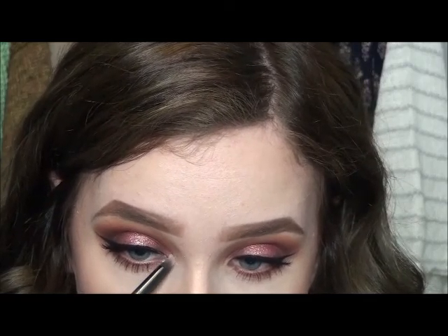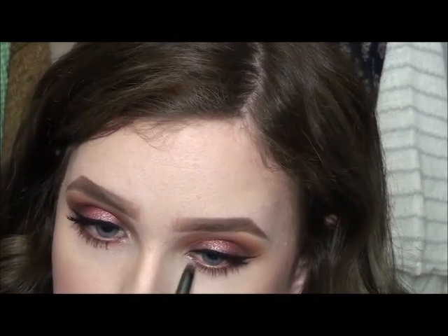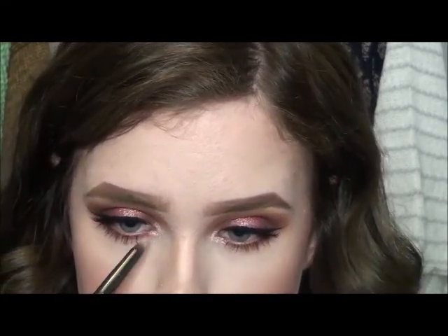I'm now taking MAC's Whisper Pink pigment and I'm just applying this in my inner corners. For lips I'm lining them with NYX's Peekaboo Neutral lip liner and then I'm going over on top of that with MAC's Twig lipstick.